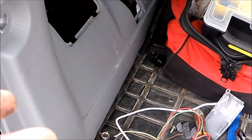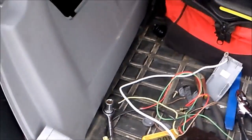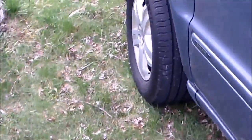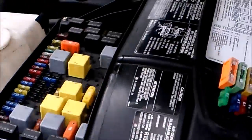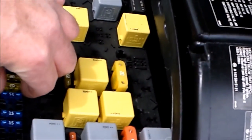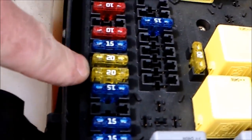Mercedes ML trailer wiring — I started this and my camera wasn't working so I'm starting over halfway done. Let's start up in the fuse box. If you don't have the stock factory wiring, take a 20 to 25 amp fuse — it's supposed to be a 25 but I've got a 20 in here right now. It's number 18, F18, 25 amp trailer wiring. That's the positive for trailer wiring.